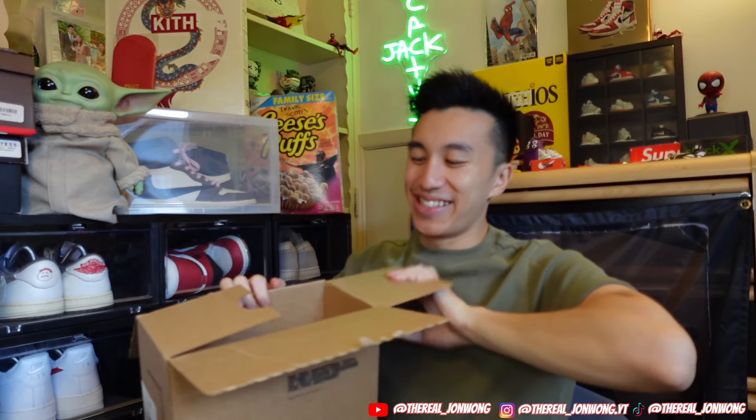Going back to the video - I cannot believe that I have this pair in hand. Let's just get the box open. Oh man, you just love to see this box.